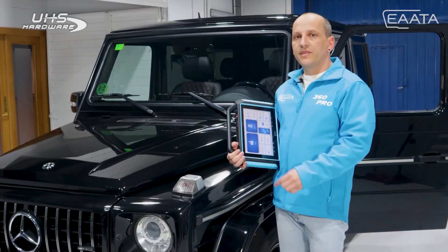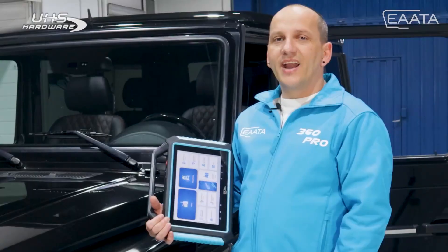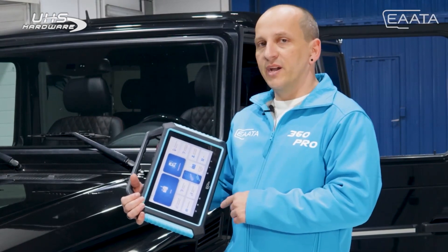Today we are at the workshop of EATA with a Mercedes G63 of 2007 to make a key copy. We will show you the steps to follow to make the programming of keys with our machine, the 1360 Pro.